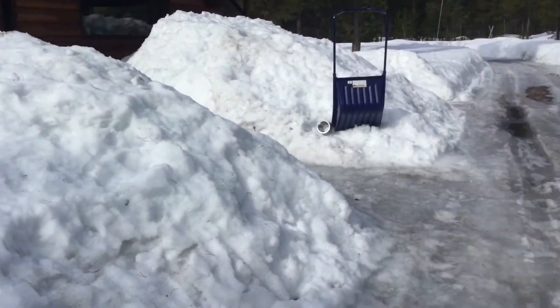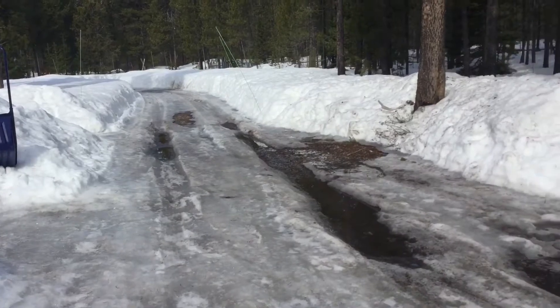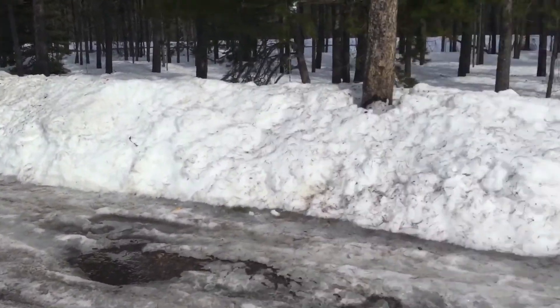I'm still very far from getting out on the dirt on the trails, because here there is still almost three feet of snow.